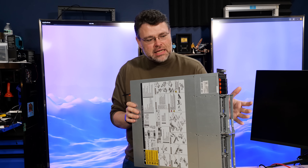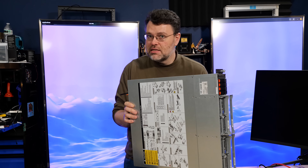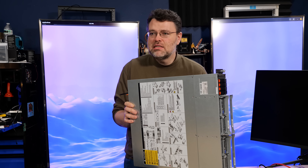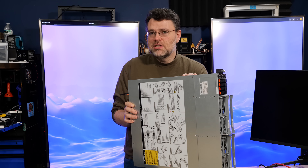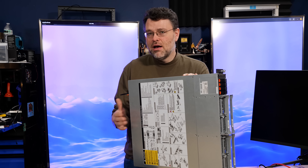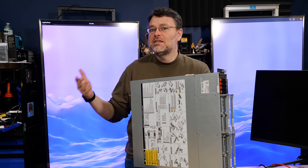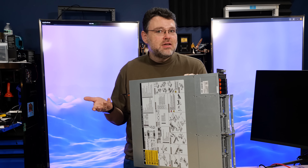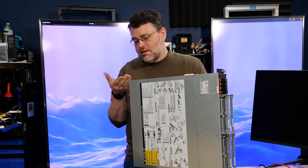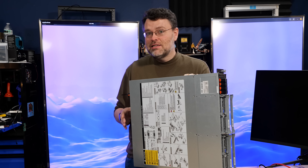We're entering an era where servers and server CPUs are so complicated, there are so many pins in the socket, that it doesn't make sense to buy a CPU like that when an 8, 16, or 24 core CPU will get the job done. So I think we're going to see longer lifetimes of SP3, and maybe even new stuff addressing the lower end of the market where they don't necessarily need 96 cores. This form factor certainly is something.